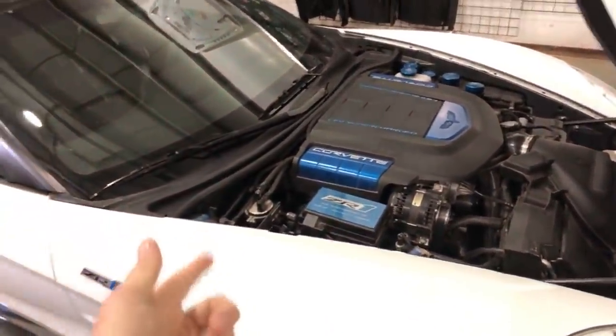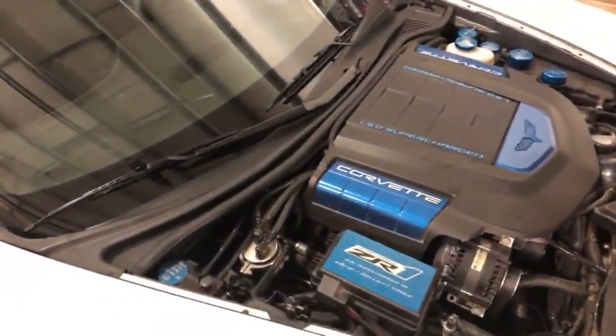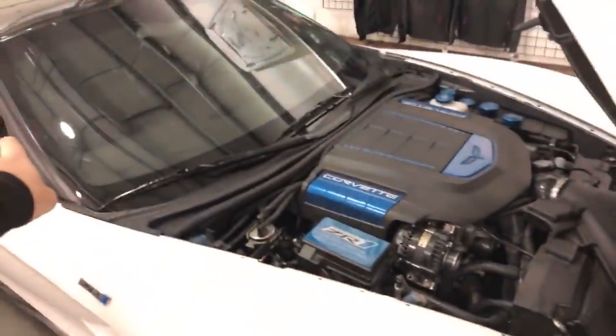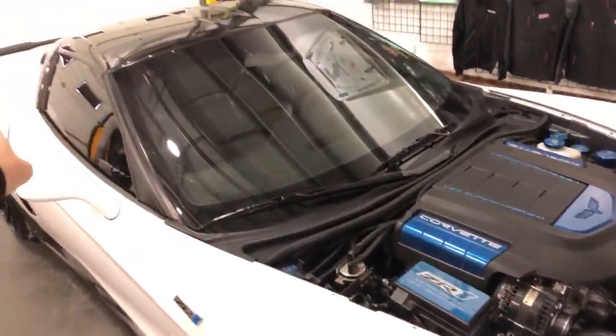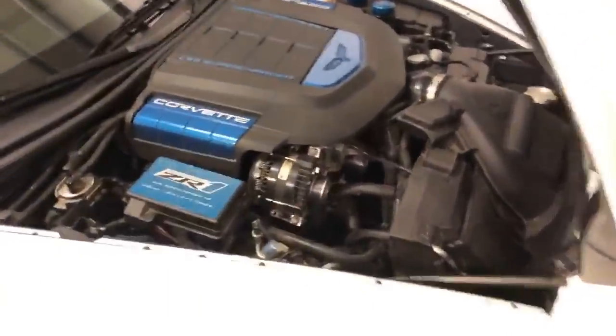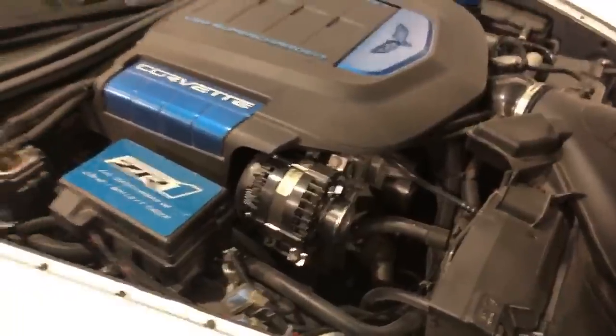It's got a Stick D Stick Performance 85 flex fuel setup on it, then Cooks headers, X-pipe, high-flow cats, and then factory exhaust because I like those cutouts on there. That's the Spank Bank.